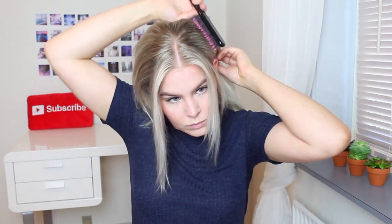If you want your bangs down then section them off now, and if you don't then just skip this step. Then I'm brushing all the hair into a ponytail and securing it with three elastics — just use as many as you need so the pony stays in place all day.